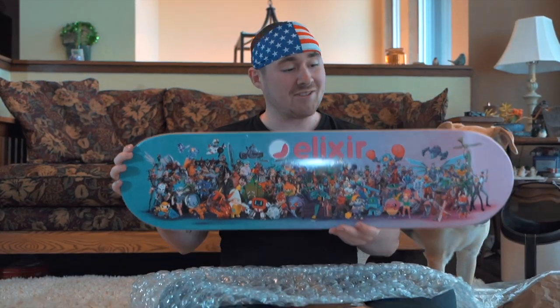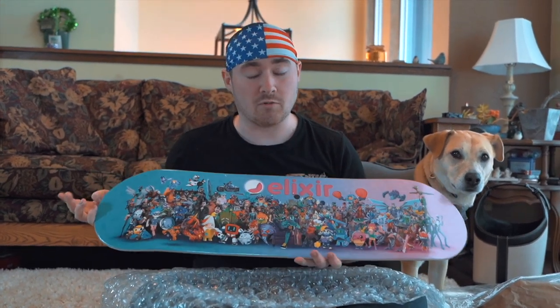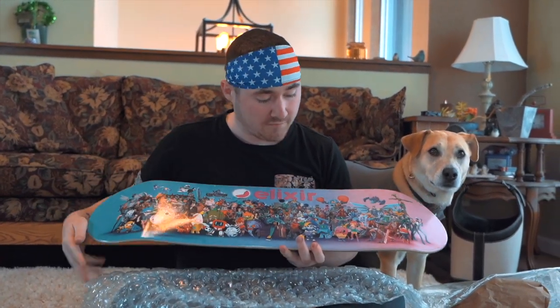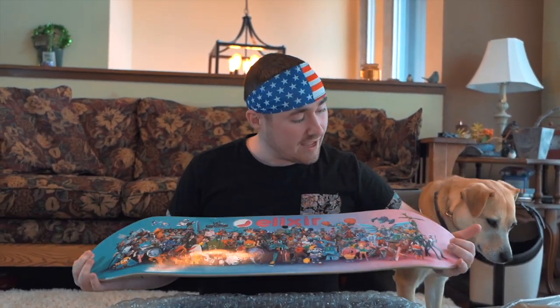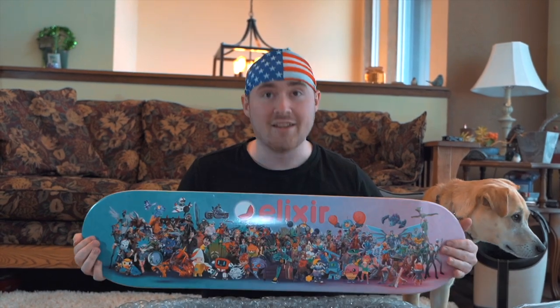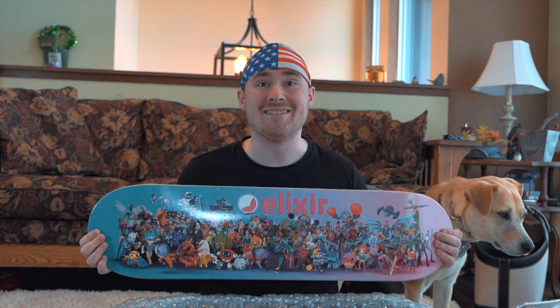Thank you so much. If you don't know what this is, it is a part of the skateboard — the most important part, the board. I just want to say I'm so grateful to be part of the Elixir family and part of Elixir Launchpad. We're going to be doing really cool stuff with web3 games, so stay tuned. Thank you.